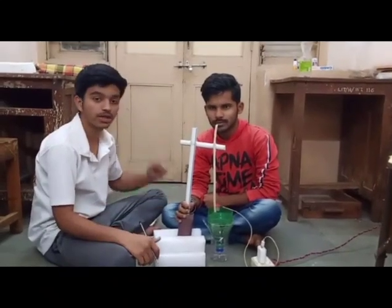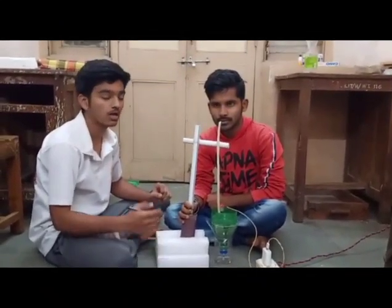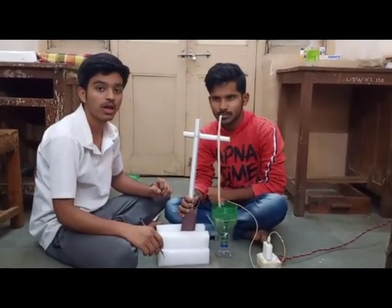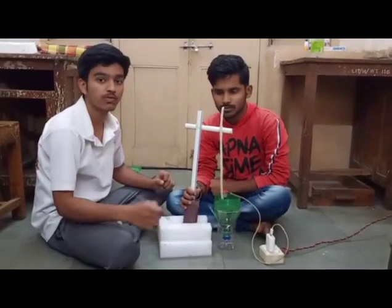My name is Devendra Bhattu and he is Louis Downey. We are here presenting the froth flotation tank. Today I am discussing with you the equipment that are used in the froth flotation tank.